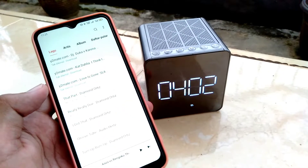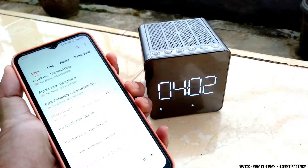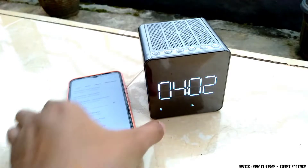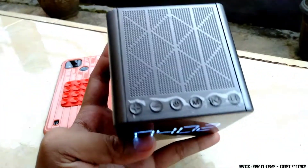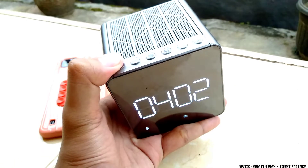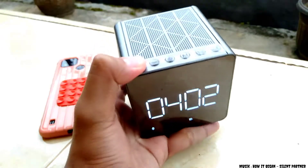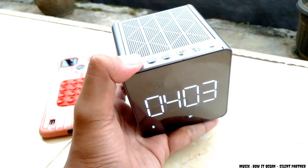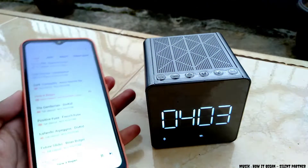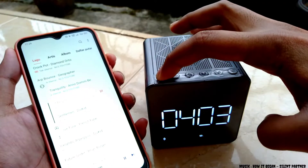Kita coba nyalakan musik ya. Sebenarnya tombol volumenya masih bisa ditambah, cuma ini sudah mentok karena belum di-setting di HP-nya. Kalian tekan OK dulu, baru bisa ditingkatkan untuk volume musik di speaker-nya.